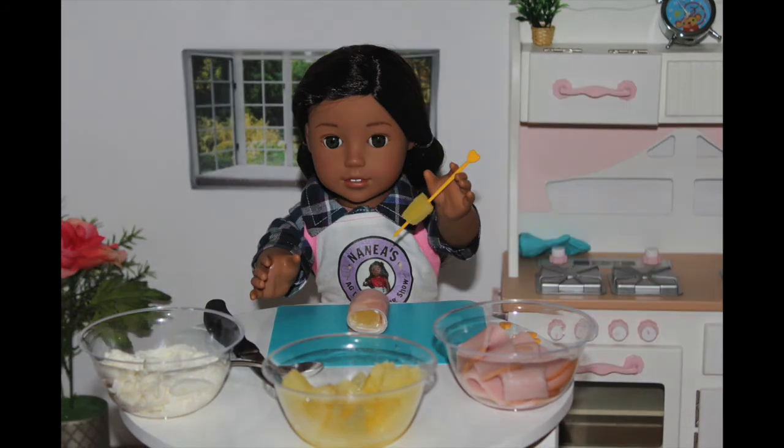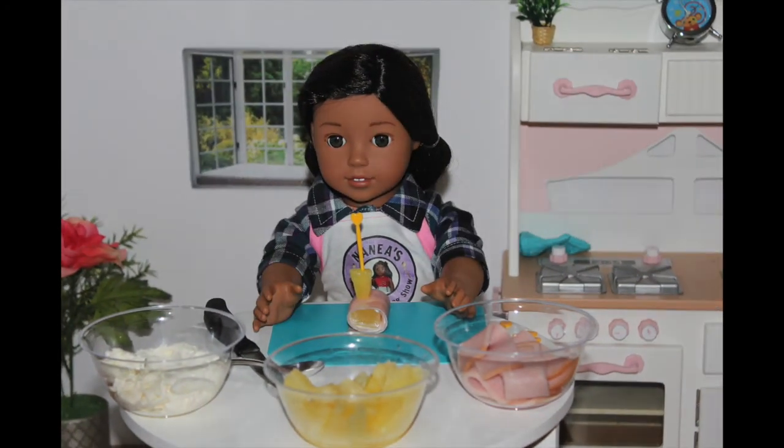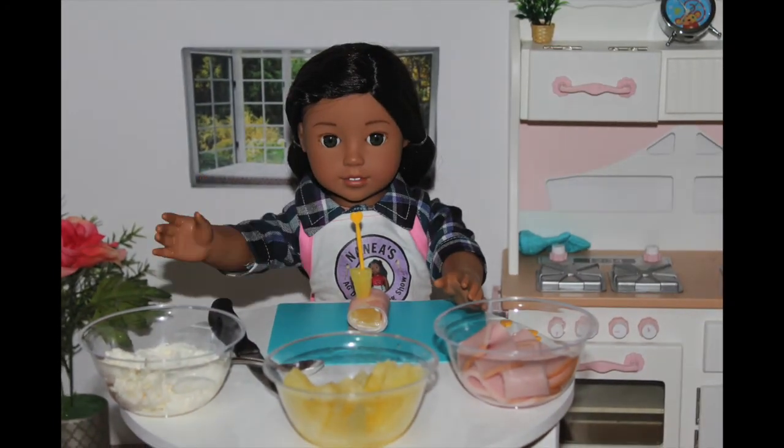Then you want to take a toothpick and poke it through the pineapple and then poke it through the ham and pineapple — and ta-da, it's all done! Now I'm going to make some more and show you guys what it looks like.